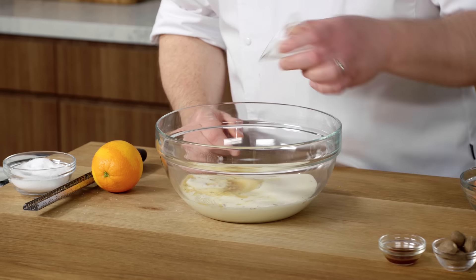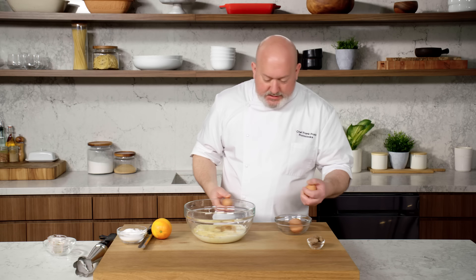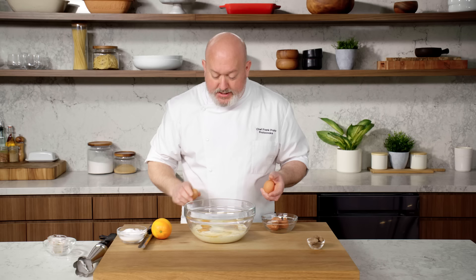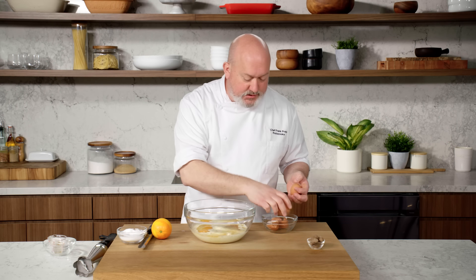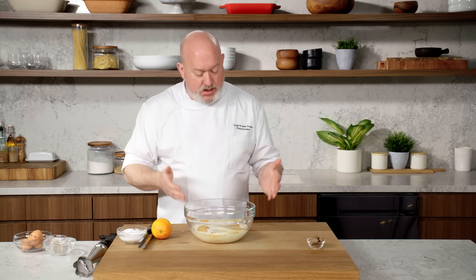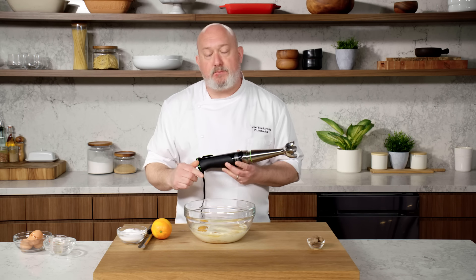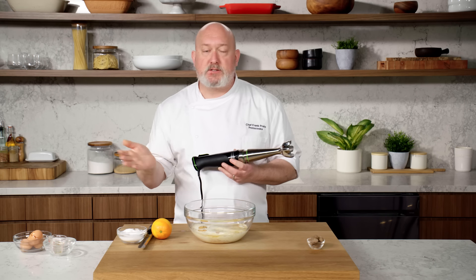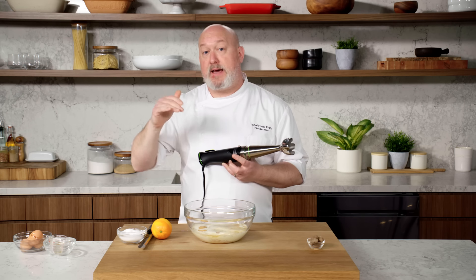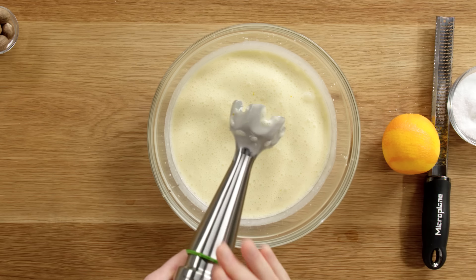I think the brandy complements all the flavors really well — if you don't have it, don't bother. Some vanilla extract, and last but not least, the eggs. Eggs are the cement that holds everything together and will set our custard. I use an immersion blender rather than a whisk because dry spices like nutmeg tend to clump with a whisk, giving you uneven bites. The immersion blender incorporates everything really well. Now we're ready for the bread.